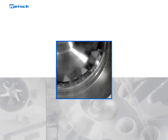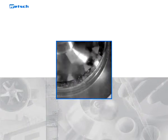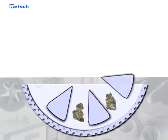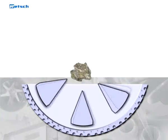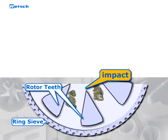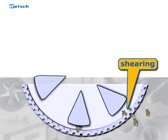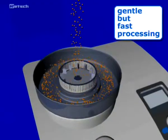Grinding in the ZM200 takes place by impact and shearing action between the rotor and the fixed ring sieve. The feed material passes through the funnel with splash back protection onto the rotor. The centrifugal acceleration throws the particles outward with great energy and leads to pre-crushing by impact on the wedge-shaped rotor teeth moving with a high differential speed. The sample is then fine ground by shearing action between the rotor and the ring sieve. This two-stage grinding ensures particularly gentle but fast processing.